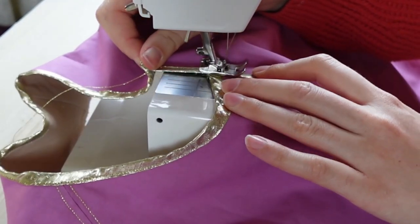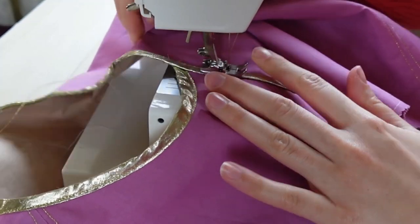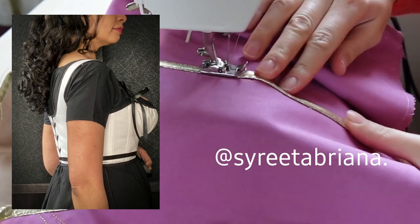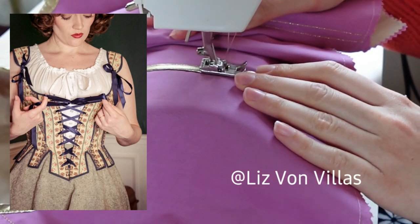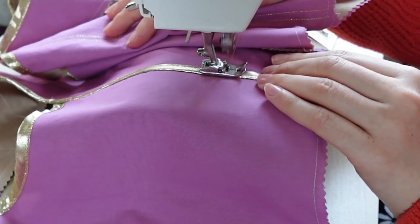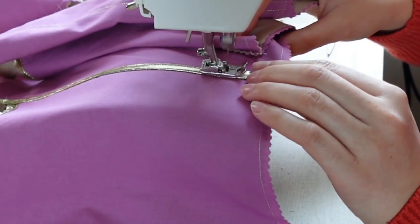If you would like some more inspiration, we have some wonderful makes in cotille to start your corset journey. The wonderful maker Sarita Briana made these stunning Regency era stays, and the fabulous Liz von Villers made this colourful and creative pair of 17th century stays. Have you ever made anything with cotille? Please share your make on Minerva — it really helps to encourage others.